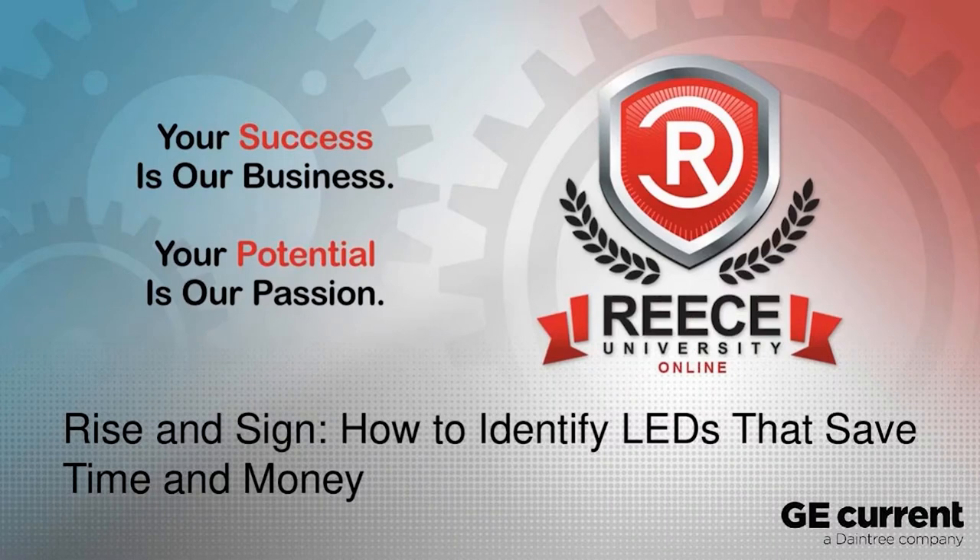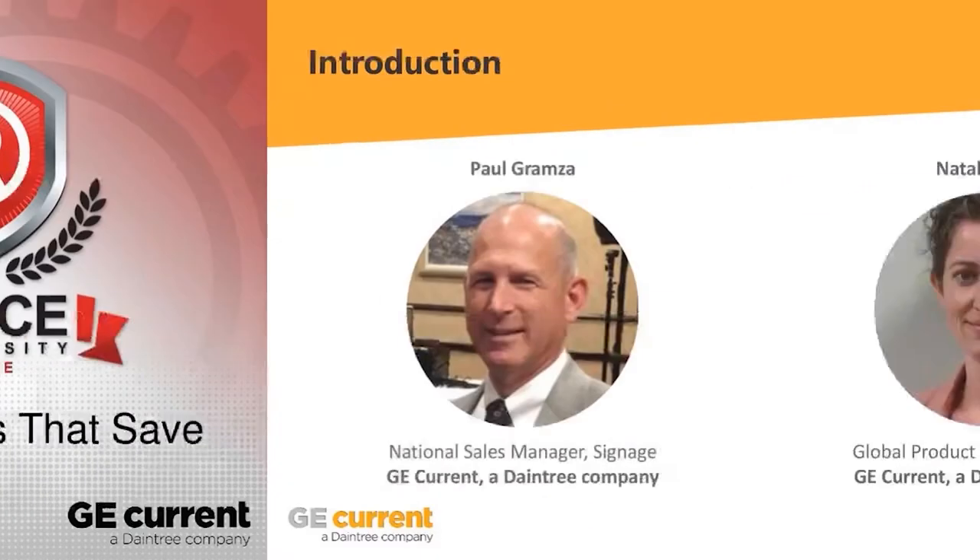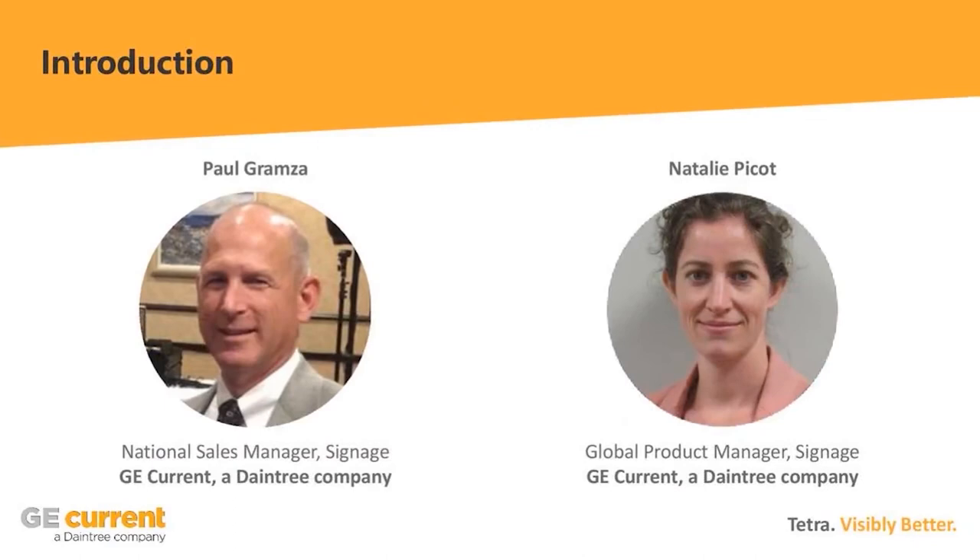I want to thank Reese Supply for setting these up — we look forward to doing more of these in the future — and thank all of you for joining us today. Happy Friday; I had to check this morning to make sure it really was Friday. I've kind of lost track of time. My name is Paul Grams, I'm the national sales manager for signage for GE Current, and I currently reside in Buffalo, New York.